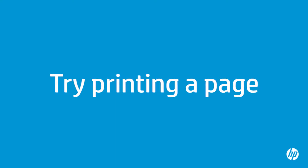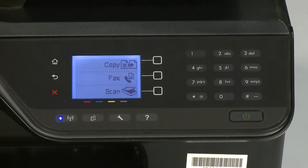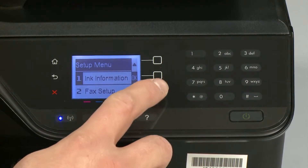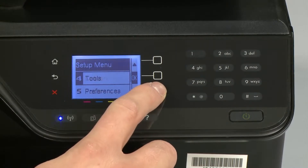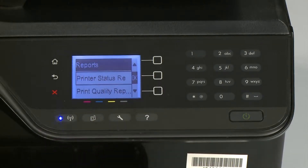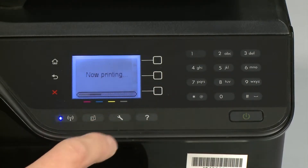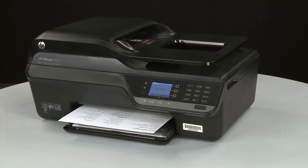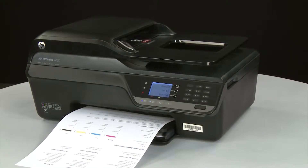Try printing a page directly from the printer's control panel to see if the issue is resolved. Press the Setup button to open the Setup menu — this button looks like a small wrench. Using the arrow buttons, scroll to Reports and press OK to enter the Reports menu. Scroll to Printer Status Report and press OK again. If the page prints successfully, the issue is resolved and you can resume printing as normal. If the page does not print, go on to the next step.